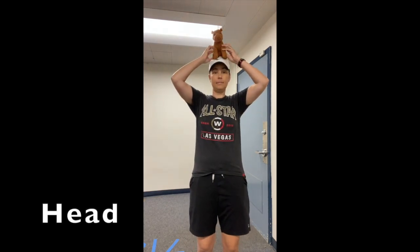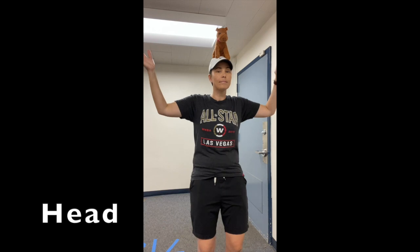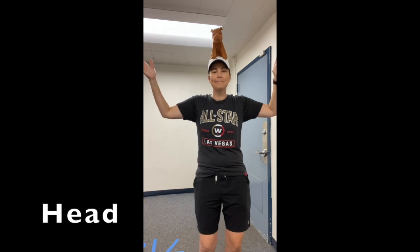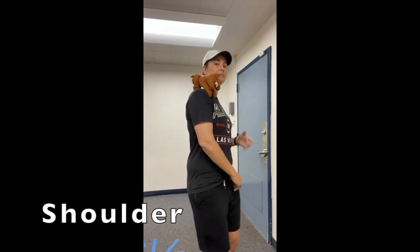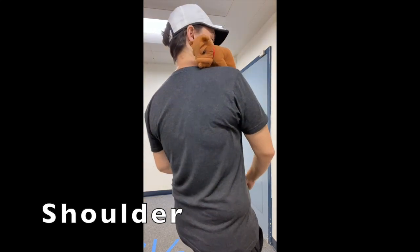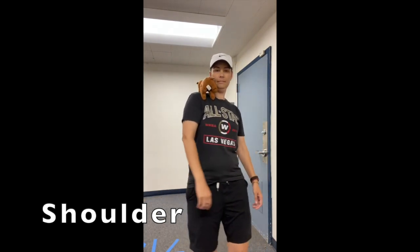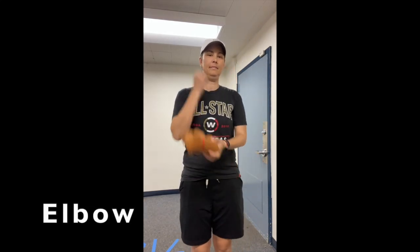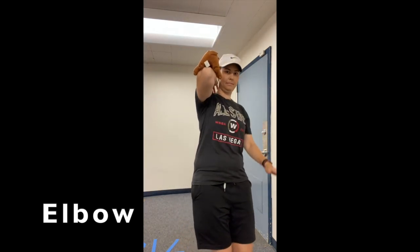Put your bean bag on your head while you move your body to the sound. Now put your bean bag on your shoulder — don't let your bean bag touch the ground. Now put your bean bag on your elbow and move your body all around. Yeah, yeah.